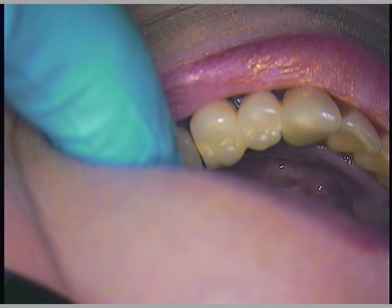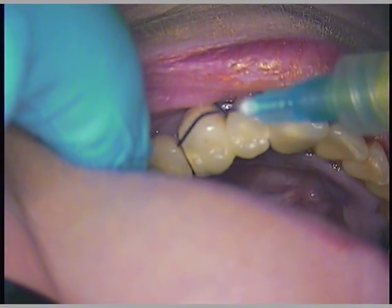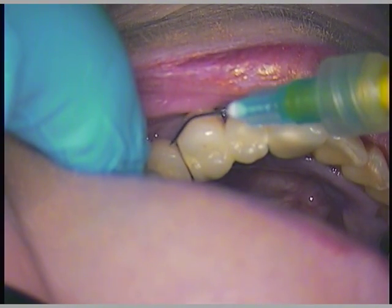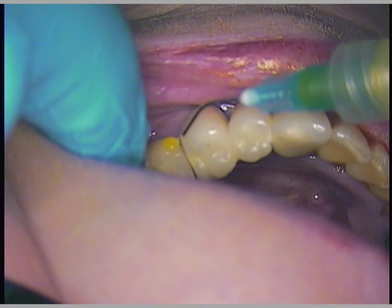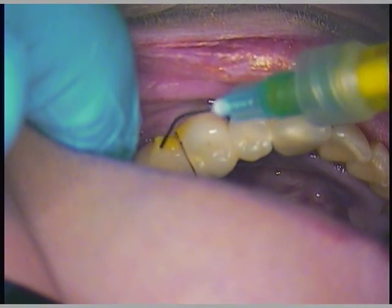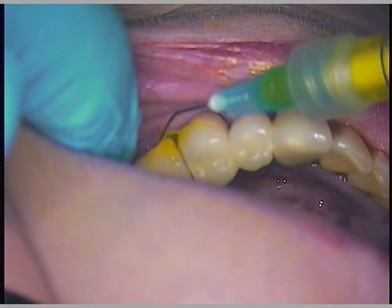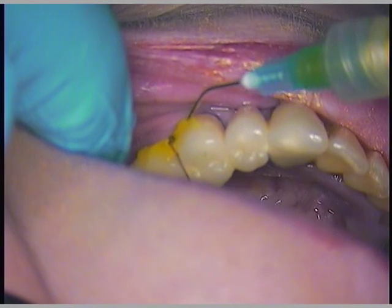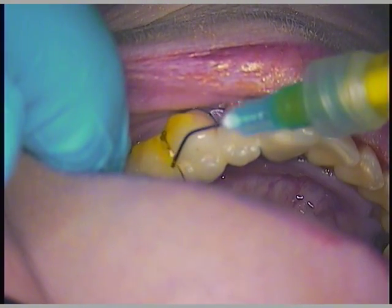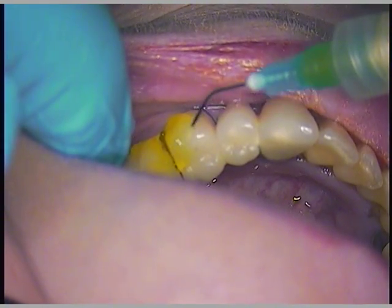First things first, we're going to go ahead and add our ceramic etch, and we'll do this from the buccal aspect. I'll need a small brush. It's easy to remove, so we'll just do everything from the facial, and a little bit occlusally — kind of like this one-fourth area.